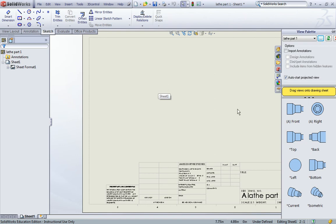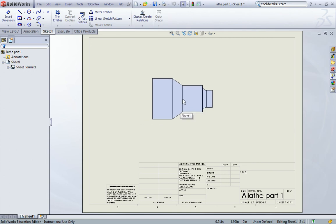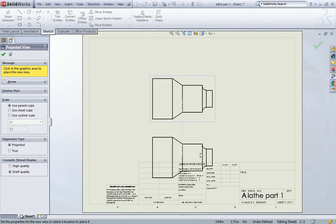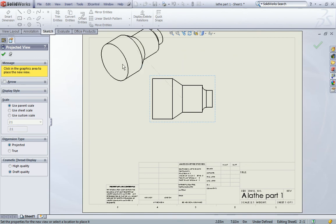On the right hand side of your screen you should see all the different model views of your part displayed. Select front and drag it onto your drawing sheet. You will notice that different model views connect themselves to your cursor as you move it around. Either press escape or click the green check in the dialog box on the left hand side of your screen.